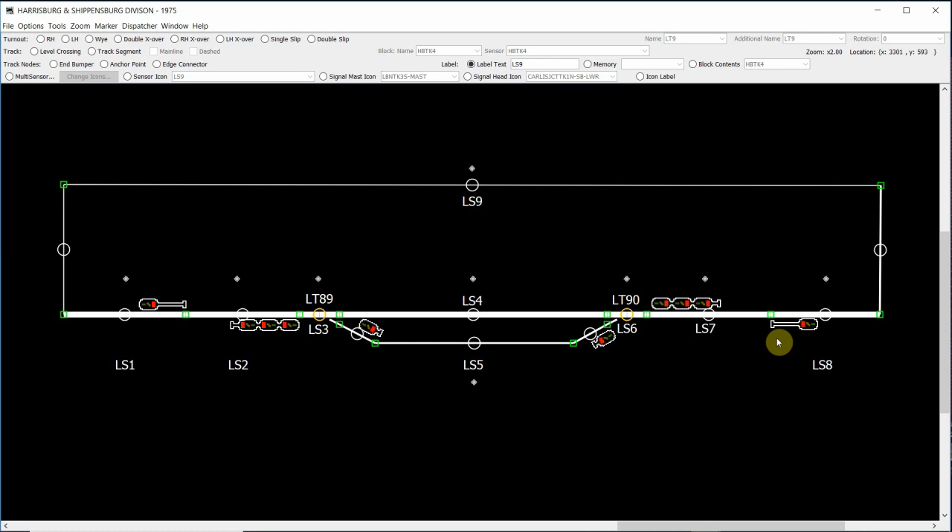To begin, what we're going to be doing is we're going to be adding our signal mast logic from our triple head mast here on the left to our single head mast here on the right. When programming signal logic, we need to work in pairs. We need to have a source mast and a destination mast for the signal logic to function properly. The first step in this video is that we're going to be adding our sensors or our blocks to the signal logic.